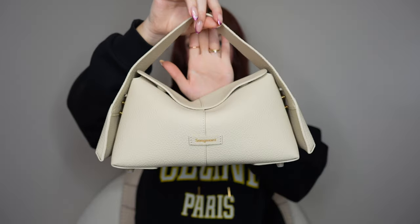When you get your stuff in there, you get this really cool kind of slouchy silhouette. So that is the overview of both bags.